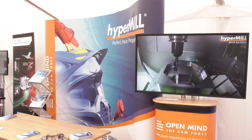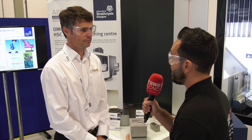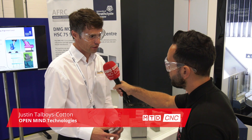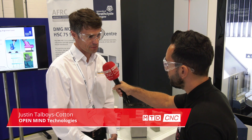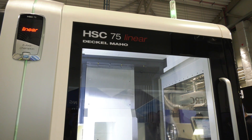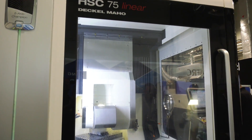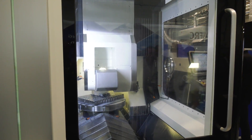OpenMinder here supporting the AFRC here in Glasgow. What are you actually showcasing? It's a fantastic opportunity — we're working with all the partners and with HyperMill we're on three of the five machines showing five-axis milling, some tube milling, and also additive.